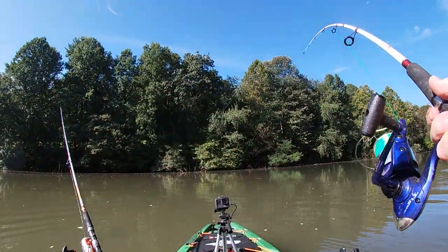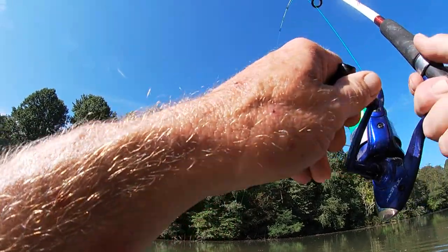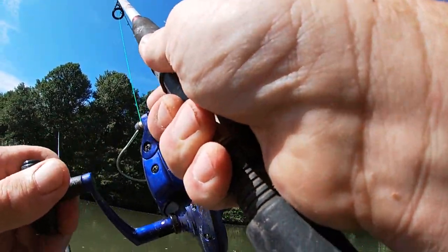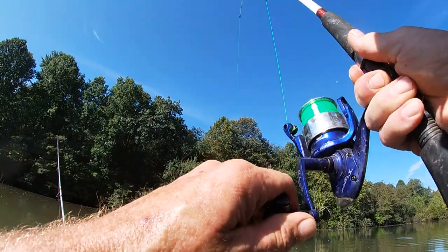Fish on guys! Fish on. Oh, it's a good one. Y'all feel that? It's taking the drag.